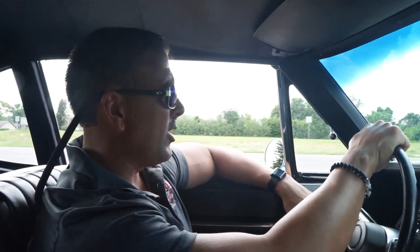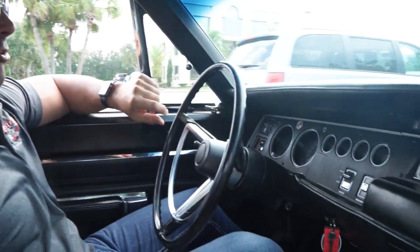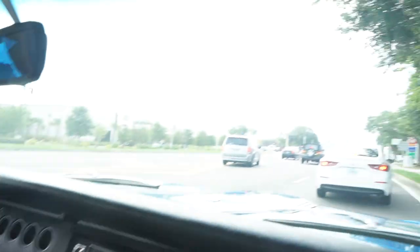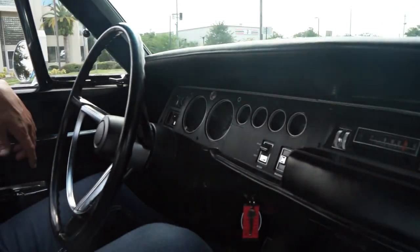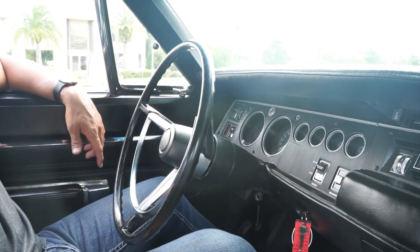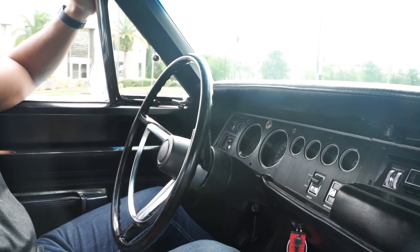Nice big 440. The tac's working. We'll have the air working soon — you can roll up the windows and have nice air conditioning in this fine muscle car. Power drum brakes, no issue stopping whatsoever. Car idles nice — we're not spitting, sputtering, stalling out, not overheating. Nice idle. Nice car. This one will not last — this is a nice vehicle.